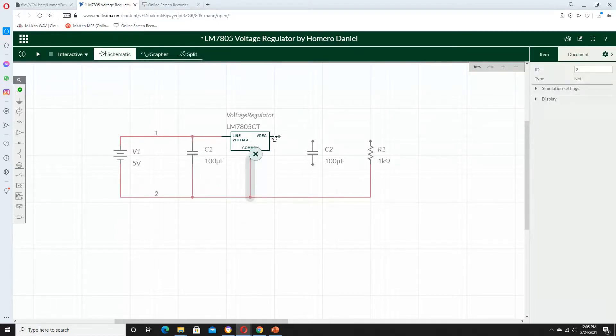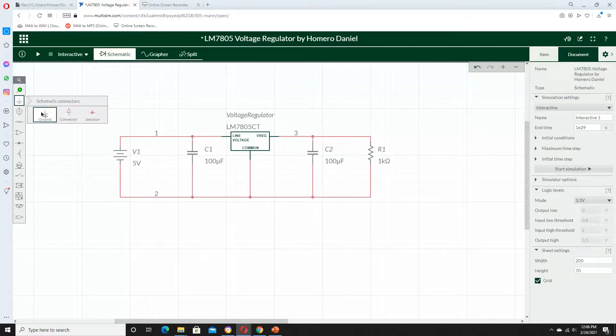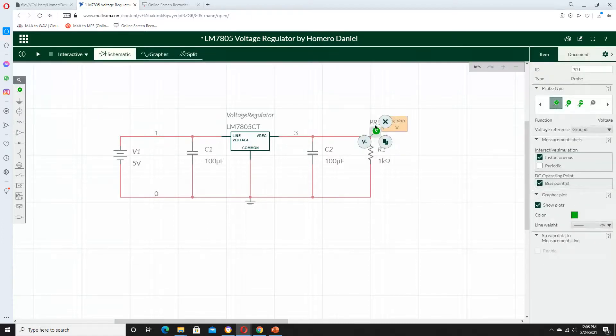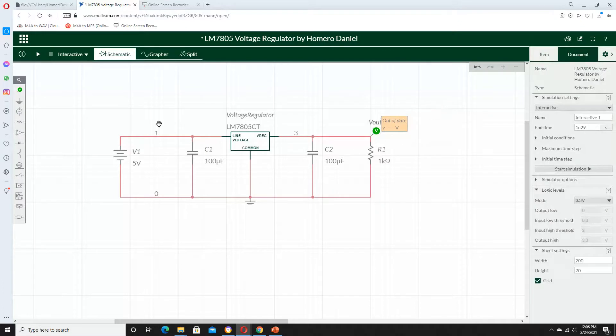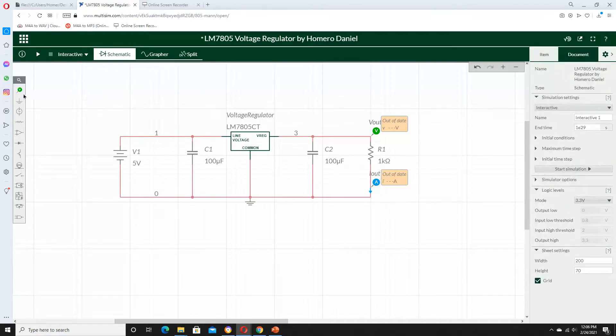The voltage regulator goes to the ground — that's the middle leg. The resistor is in parallel with C2. I'm going to plug in the ground right there. The green probe that I just selected is going to measure the potential difference from the output to the ground. This blue probe is measuring the current — this is the output current.